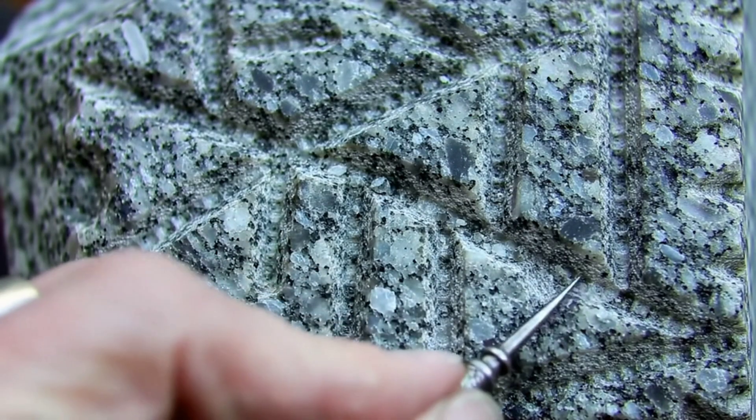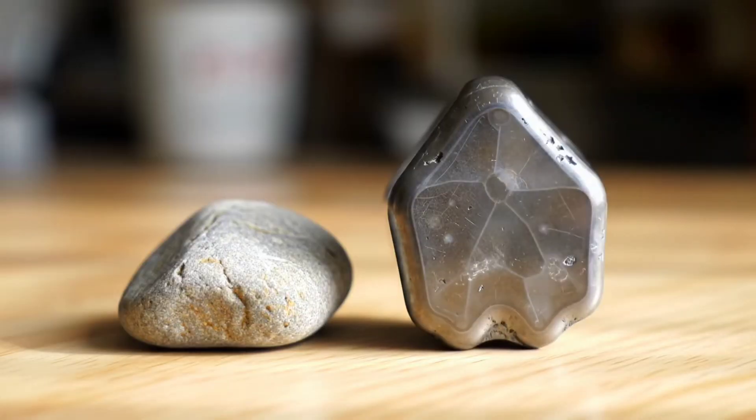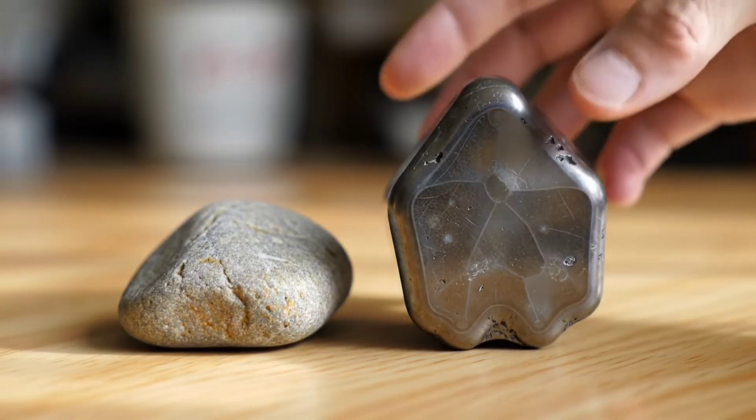Third, test its hardness by gently scratching the stone with a metal object. Iron meteorites are very hard and don't scratch easily like ordinary rocks.